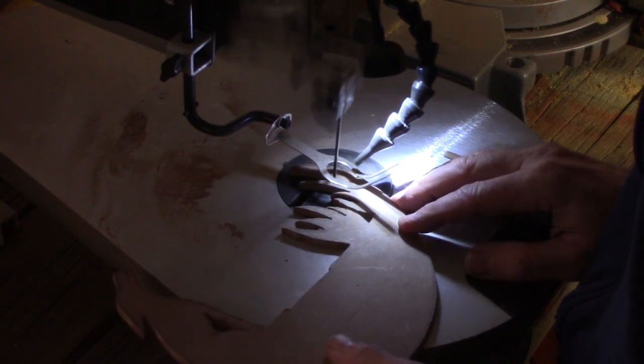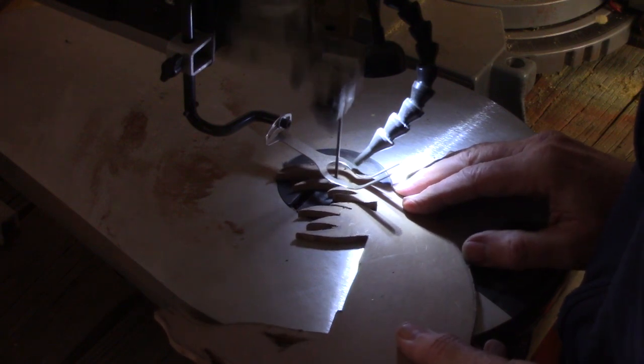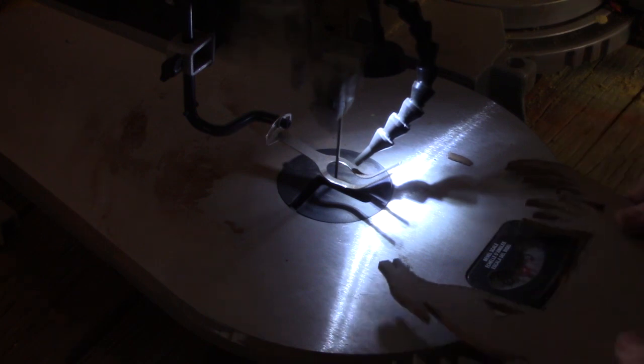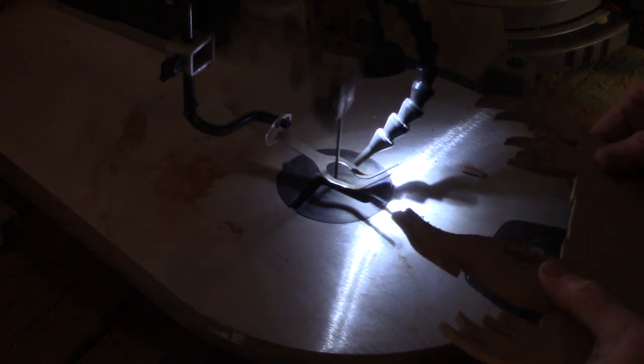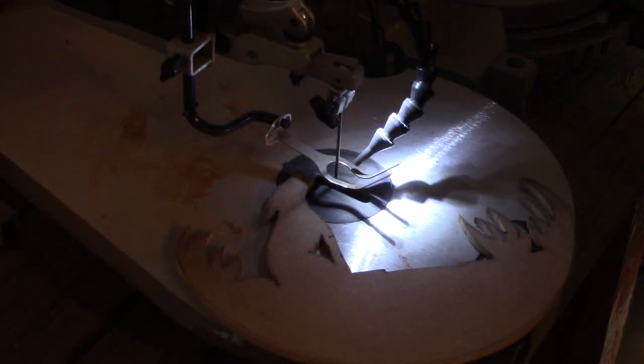I'm going to do just a little bit of detail cleanup work using my scroll saw — probably not really necessary. But because I convinced my wife that I needed this, I pretty much have to use it once in a while, or I'll look stupid. And that's already pretty much an uphill battle as it is.